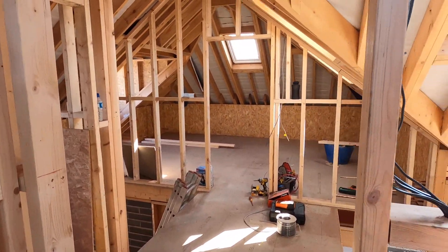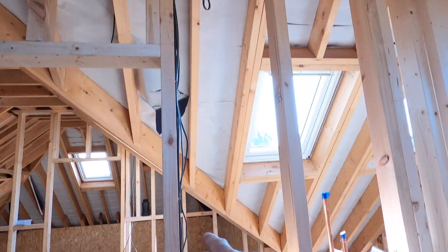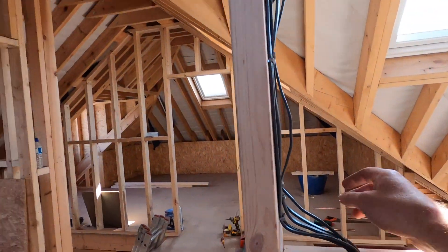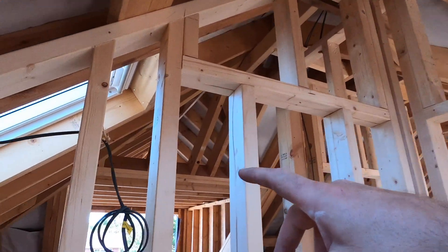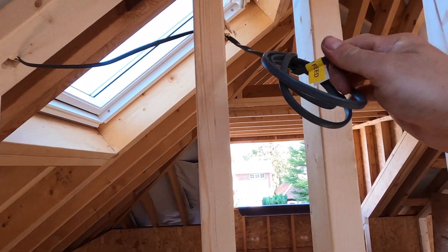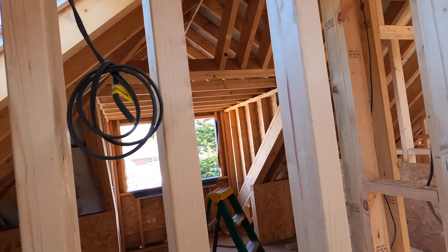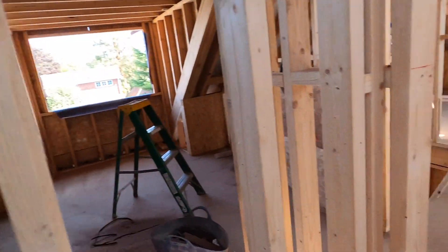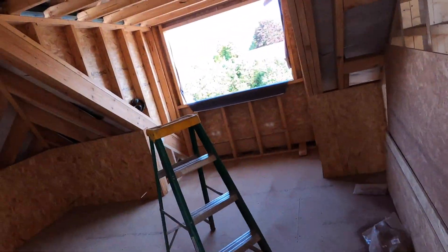So that's the first fix done in this room. Extractor fan, isolator, light switch going on the outside, the downlight there, another one down there, and the mirror supply. I'll label these up - I've only just started doing it this way, I find it's probably a little bit easier long term, we'll find out. So I'm going to go into this bedroom now.